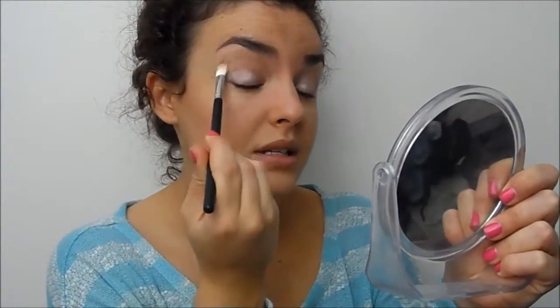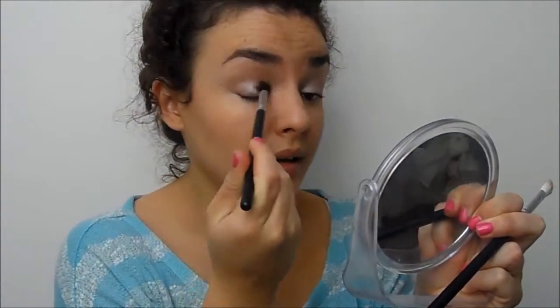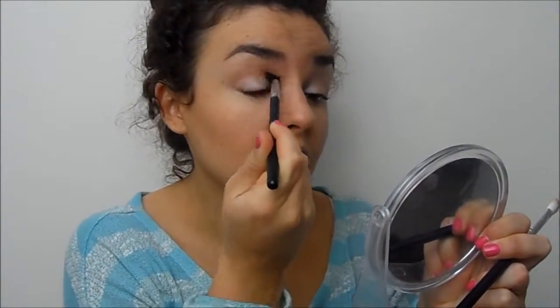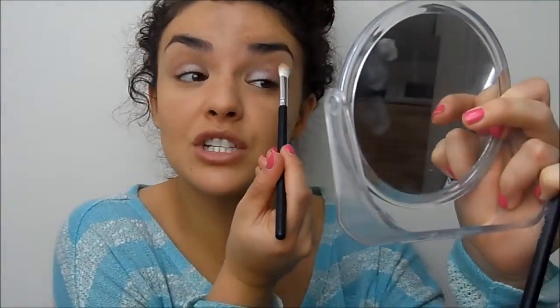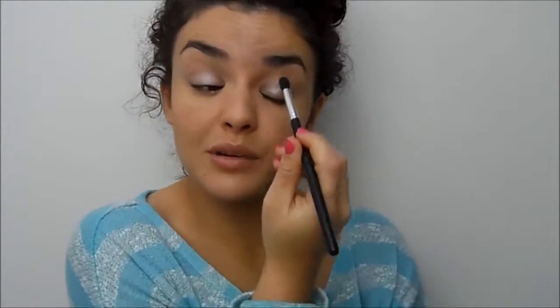I'm going to take a little blending brush — also from Crown Brushes — and just blend that out to get a subtle bit of definition. It's still daytime appropriate, and I think in the spring especially you really don't want to be wearing tons of eye makeup. You want to keep the look looking very fresh. Spring makeup is all about keeping it looking fresh and pretty rather than really done.